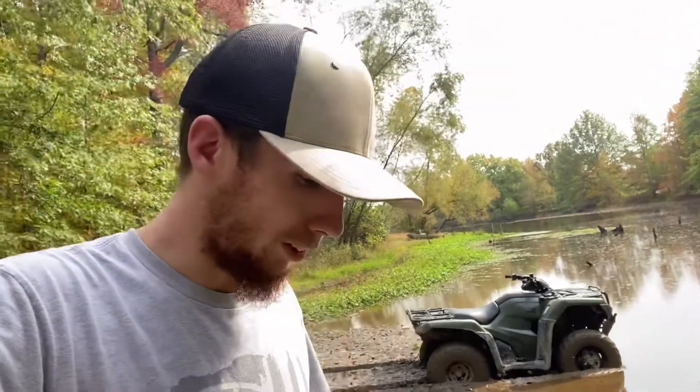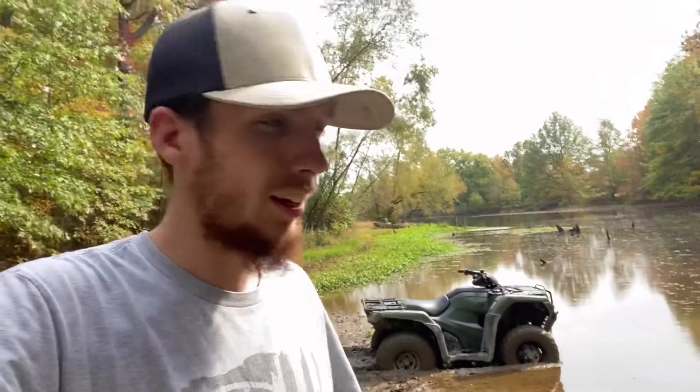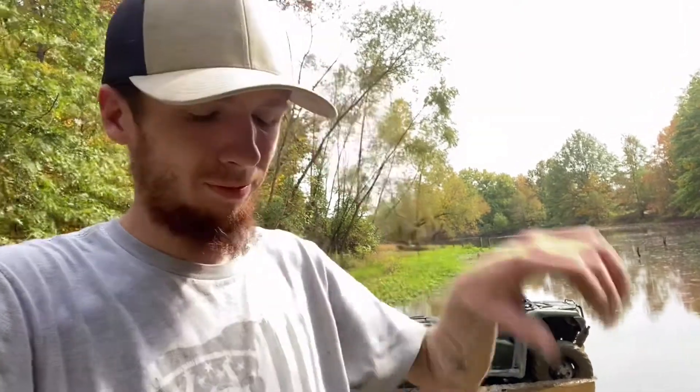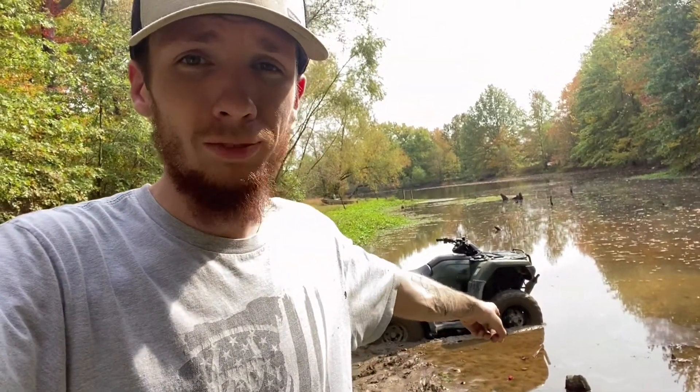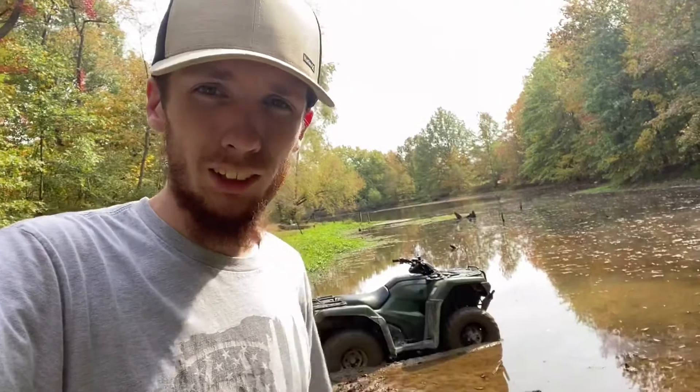We don't need it, so I guess that's just gonna have to end this video here. Stay tuned for the next one fellas — I'll get one out as quick as possible. Like, subscribe, and stay tuned for the next one. Make sure you share this with everybody you know, just so they can see how to treat a 2020 correctly. Honda failed — should have bought a Can-Am. With that being said, I'll see y'all later.